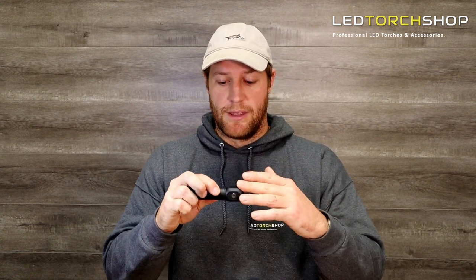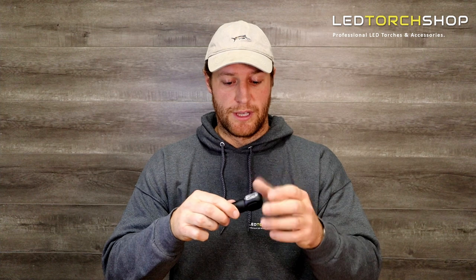Definitely one that you're going to have for years and years — just so well built. I forgot to mention that it does have a magnetic tail cap. They've chucked a lot of features into such a compact light, and it's really nice to see. My first impressions have been outstanding with this light.